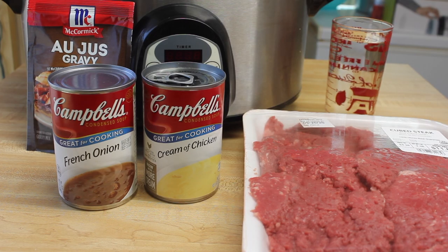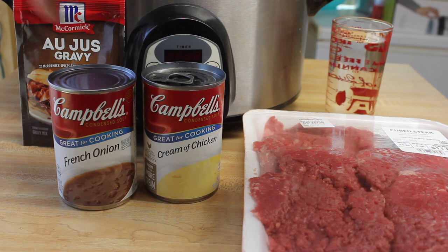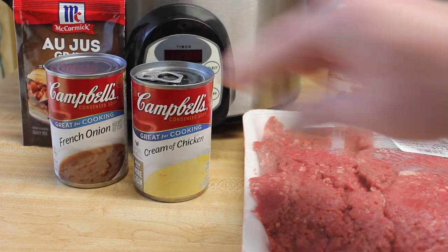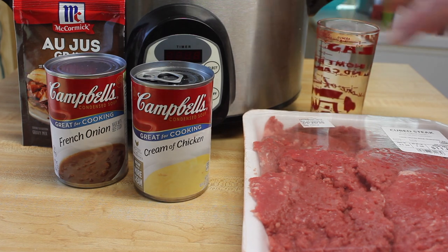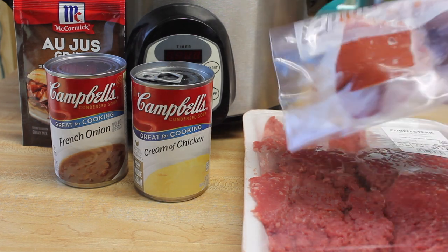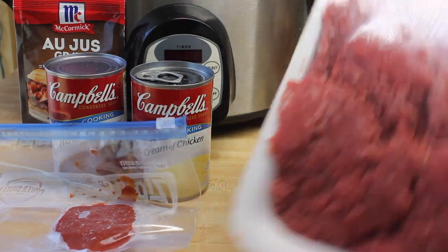Today we're making something in the crock pot — it's very delicious. We're going to use some au jus mix, French onion soup, cream of chicken soup, a cup of water, a tablespoon of tomato paste, and some cube steak.